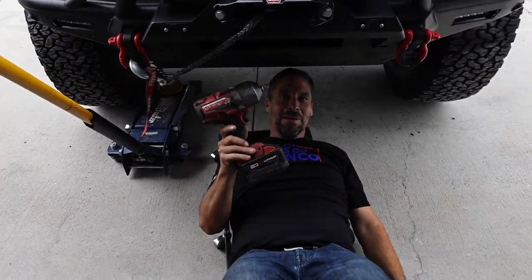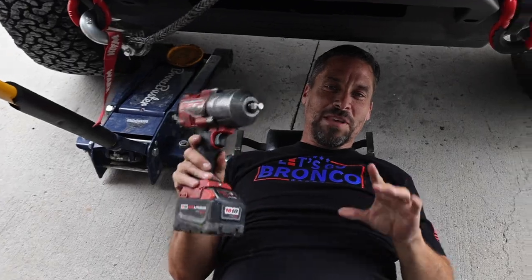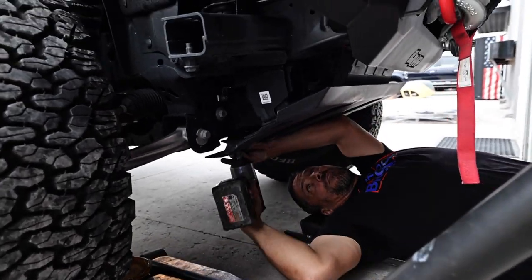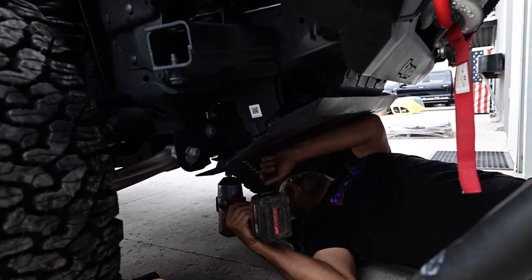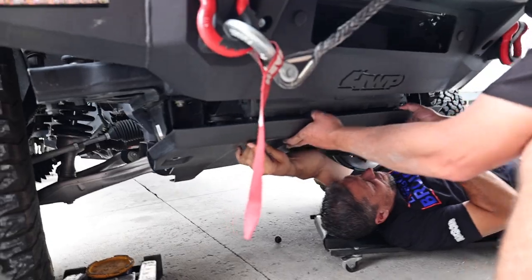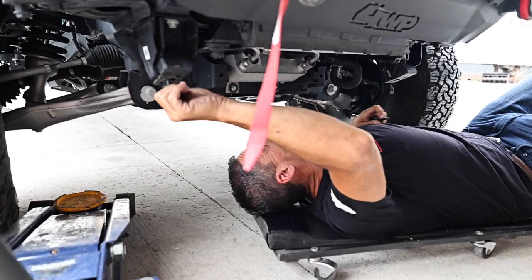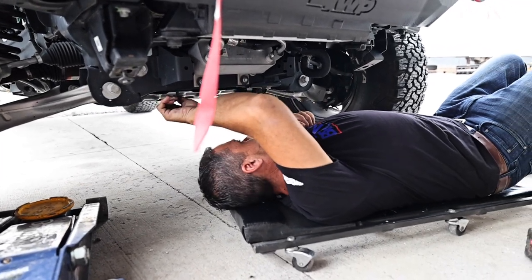Talon likes the DeWalt, I'm a Milwaukee guy, so we're going to have the Milwaukee in this video. We're going to remove the bottom skid plate — this one's a heavy one. I like to put the bolts back where they go so they don't accidentally get misplaced.